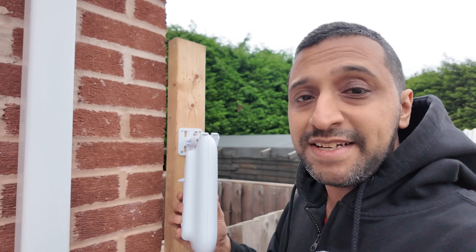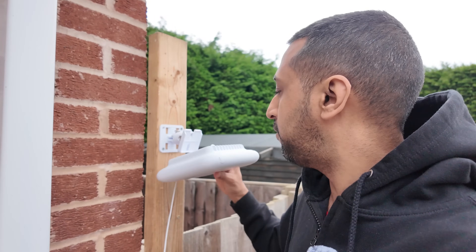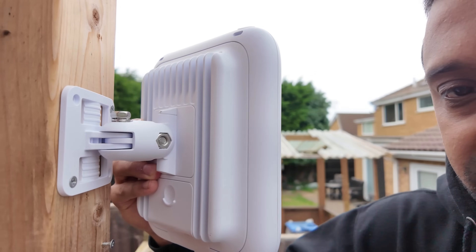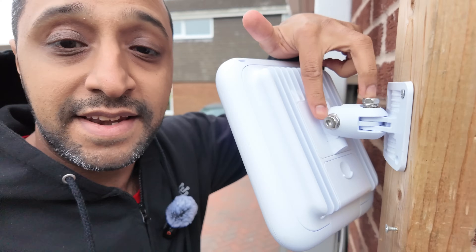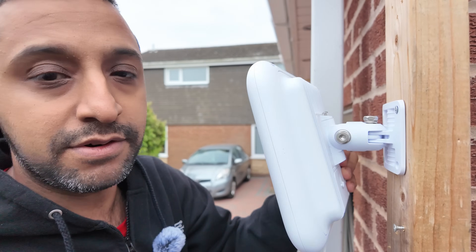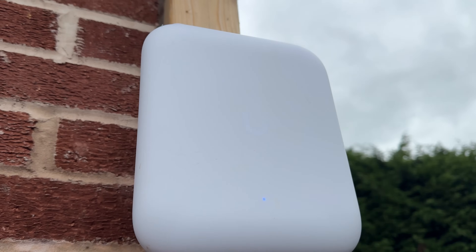To mount the U7 Pro Outdoor, it's very simple. There are four screws that fix onto the back, or pole straps as shown in the unboxing. You pop the bracket on so it sits flush, then there's a small screw at the top that goes straight in. An allen key inside the box is used to tighten tilt — up and down and side to side. Once adopted and powered, it's ready to go.